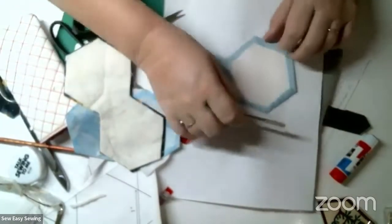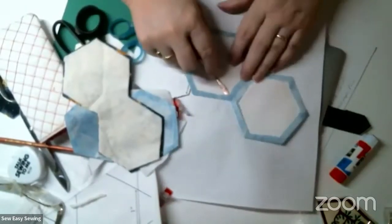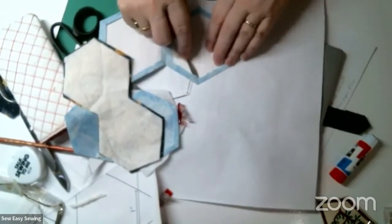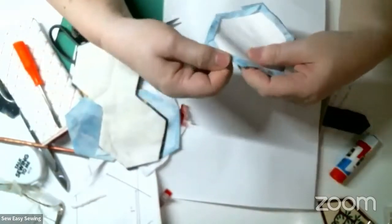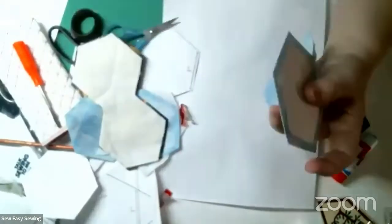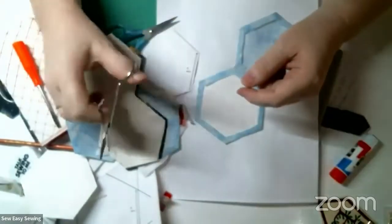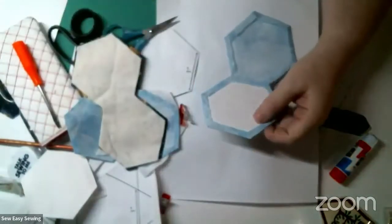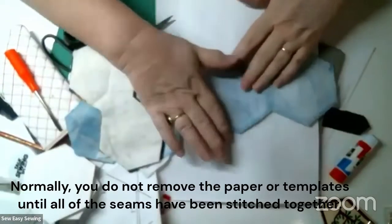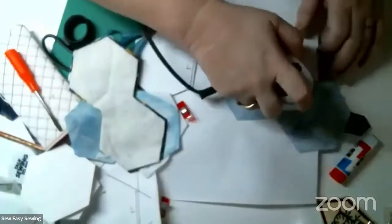I'm going to take a screwdriver and push out all the papers. Sometimes the glue can go through the fabric and catch on the paper, so a screwdriver gets it out. Then pull the papers out, starting at one end. If you're dealing with small pieces and insist on using a template, you might need a set of hemostats to pull it out. Simply pull it out, reform it a little, and give it another press.